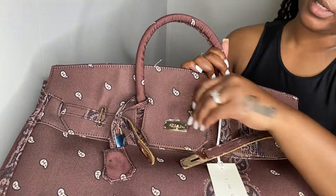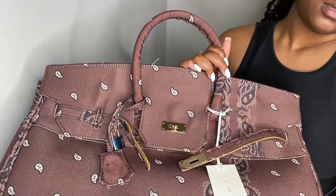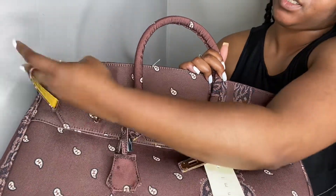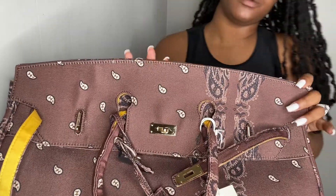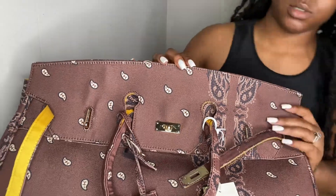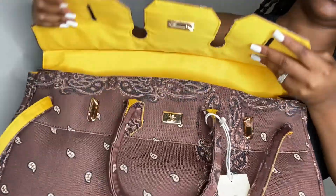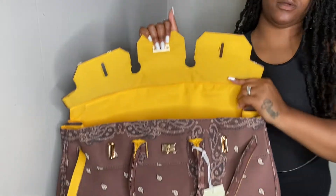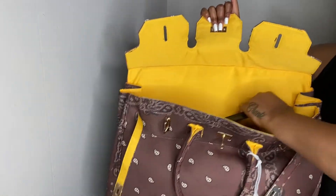Let me tell y'all, this bag is giving everything it is supposed to give — yes, it is just doing it for me. I have a sweater inside and my makeup bag, but even without those two items this bag had a good amount of weight to it. Back to opening it up — when you open it, I just love, love, love the inside.